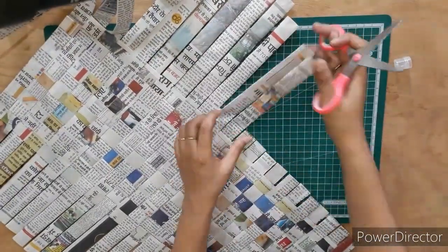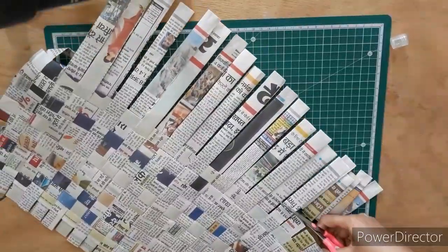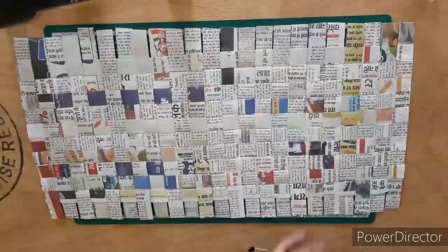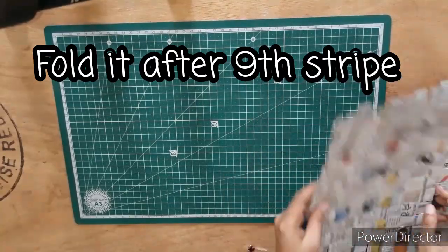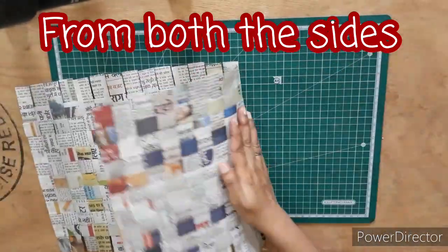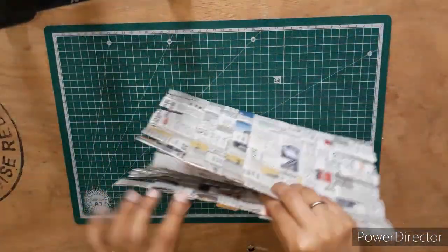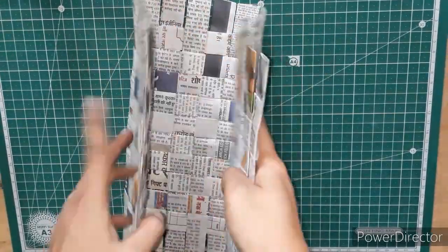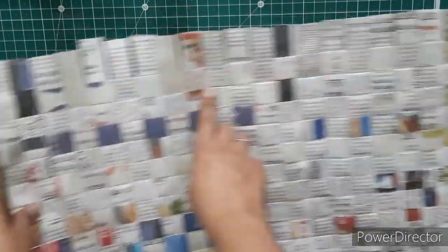We will be leaving some extra part for pasting on both sides — at least the width of one strip has to be left extra. Now fold the mat which you have woven at the ninth strip from both sides, so in the center five strips will be left. On both sides there are 9 strips and in the center five strips are there. Now we need to weave the side support for the bag with five vertical strips on each side.